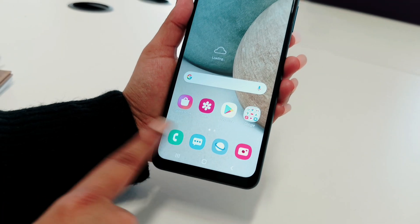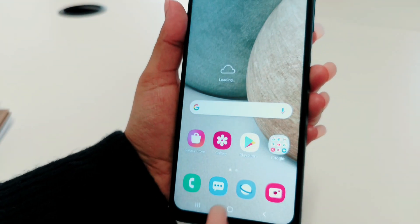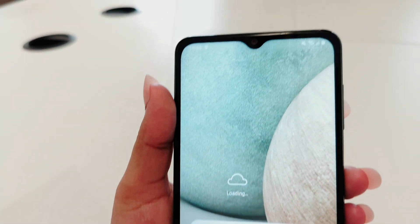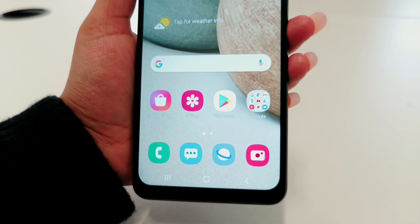After the process, as you can see, your phone is back to normal with all your apps and everything. I hope this video helped you. Thanks for watching — make sure to like and subscribe.